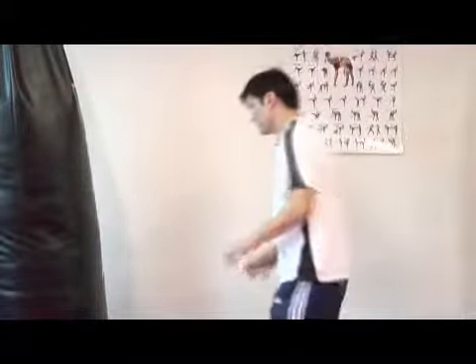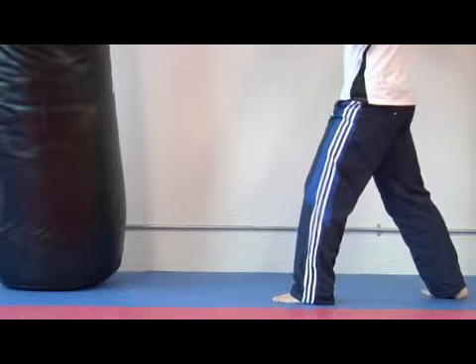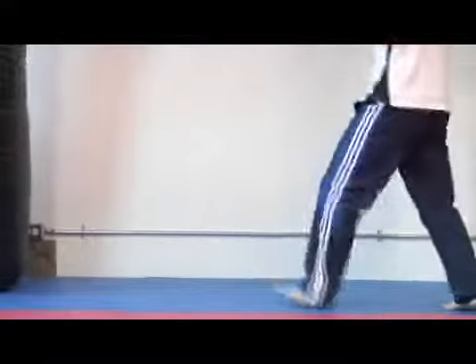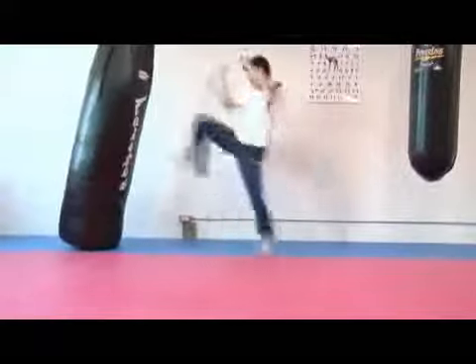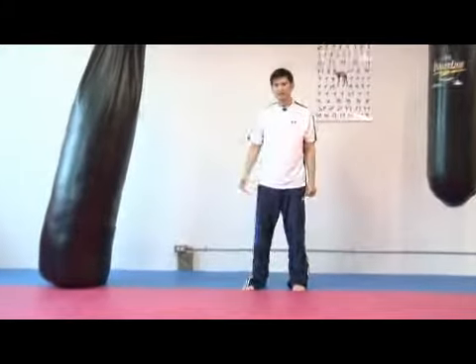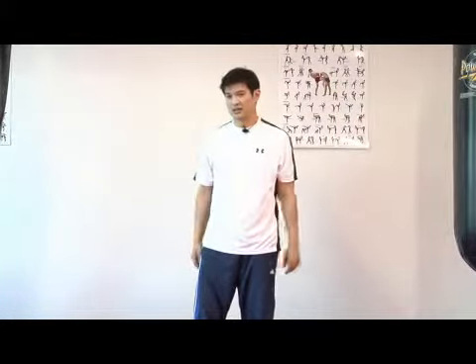Let me demonstrate that on the kicking bag right here. Having the hands up, bringing the knee out, thrusting the hip forward. And I throw the whole hip into that. That is the way I perform a front kick in Taekwondo.